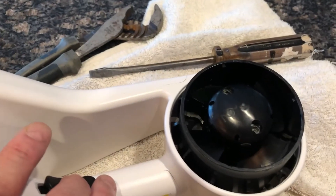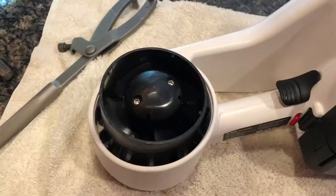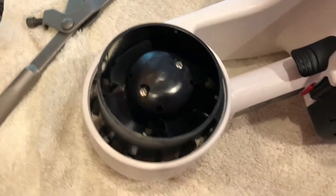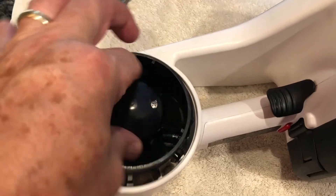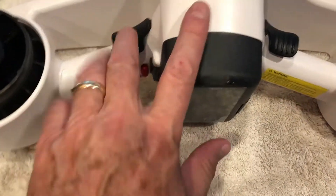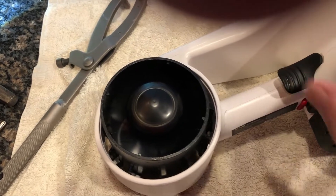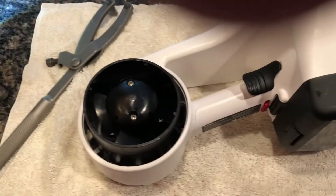That one's still working. This one — nothing. The one that I loosened up and fixed, I put the propeller back on and put the screws back in. You can see you can turn it now. I still don't think it's quite loose enough — it needs to be worked a little bit more — but we can let the motor itself do that. This other side is still locked up and needs more work.